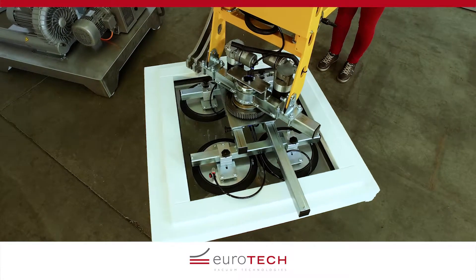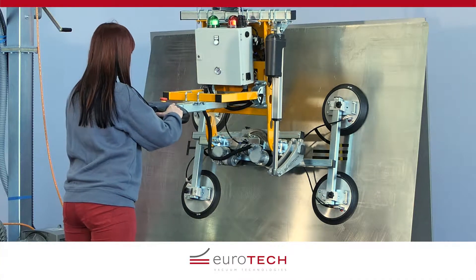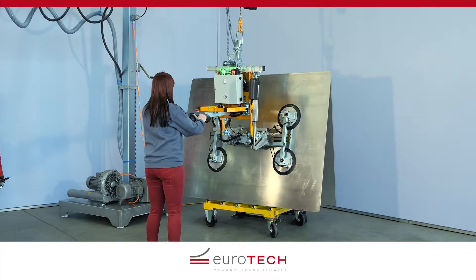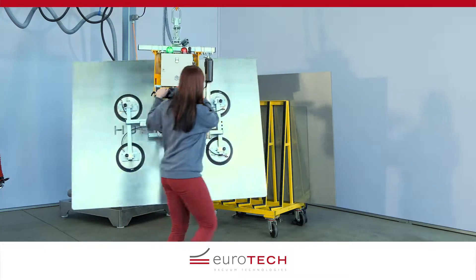The ET Hover Allround lifting device enables versatile and easy handling for vacuum-tight objects, such as glass panes, metal plates, plastic or wood panels. Depending on the task, the number of suction cups and their arrangement can be flexibly selected.